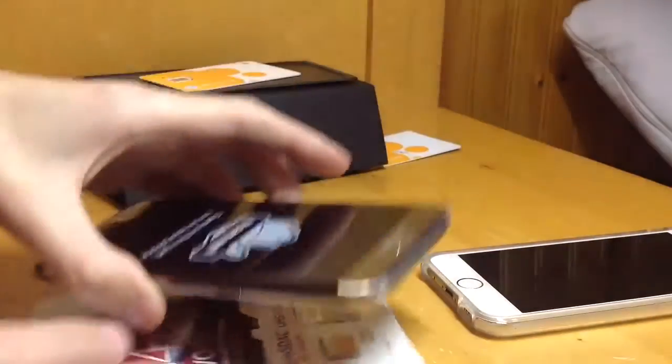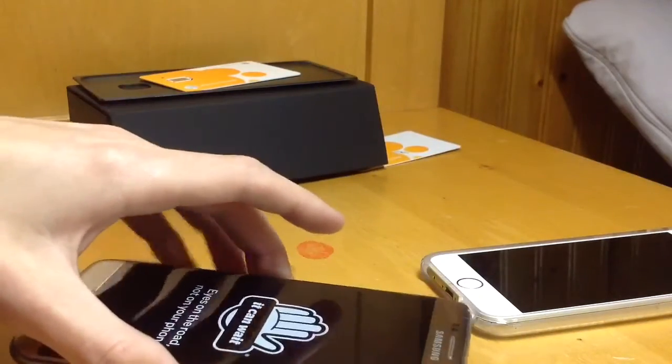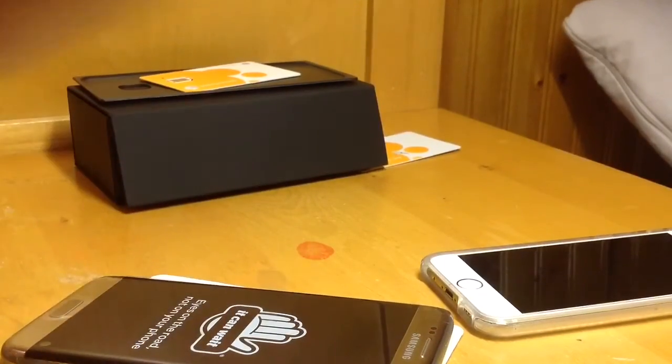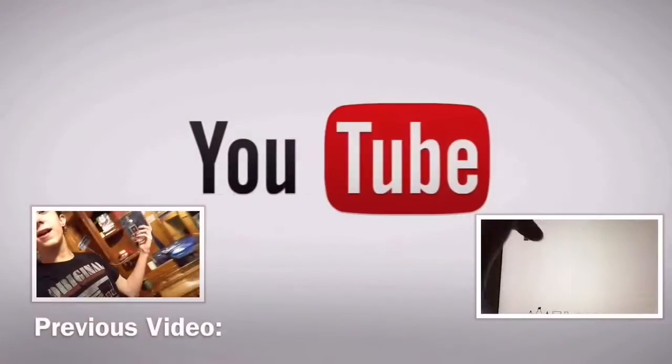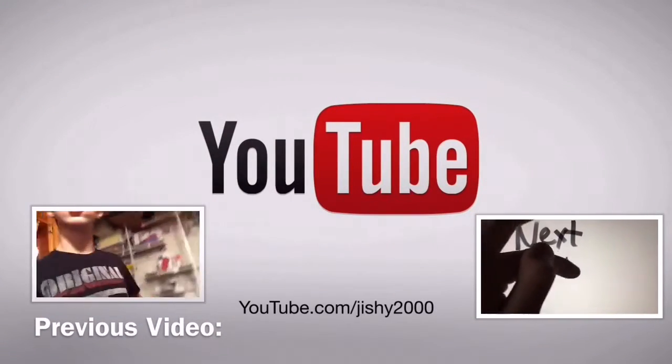I'm not going to set it up yet, but I'll compare it with my iPhone later on in the video, probably. Anyway, I'll see you pretty soon. I'll see you next time. Bye.